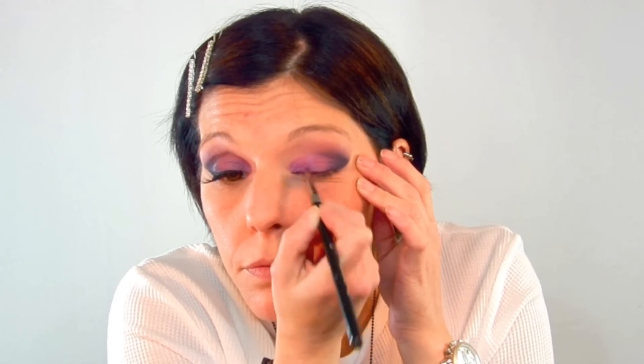Now I'm going to intensify the shadows with Spoiled Rich. I'm going to place that in the middle of my lid and also blend the other shadows together for a smooth transition. For a highlight color, I'm taking Blank Tite by MAC and a fluffy 217 brush, applying that on my brow bone and cleaning up any fallout and softening any harsh lines.